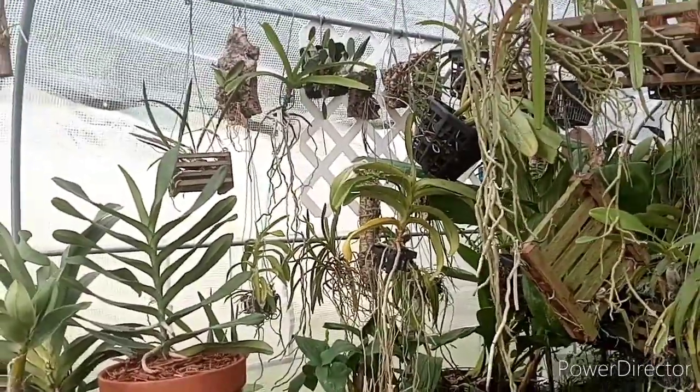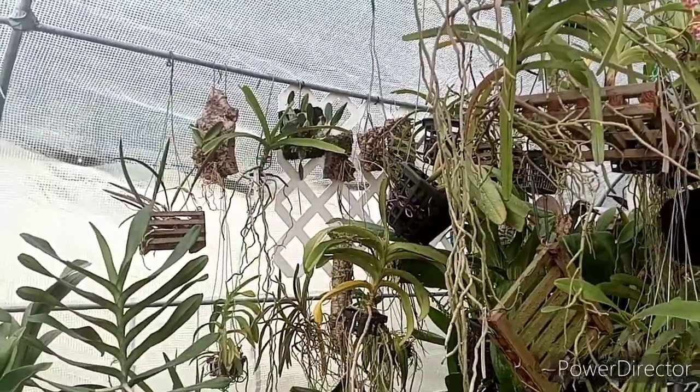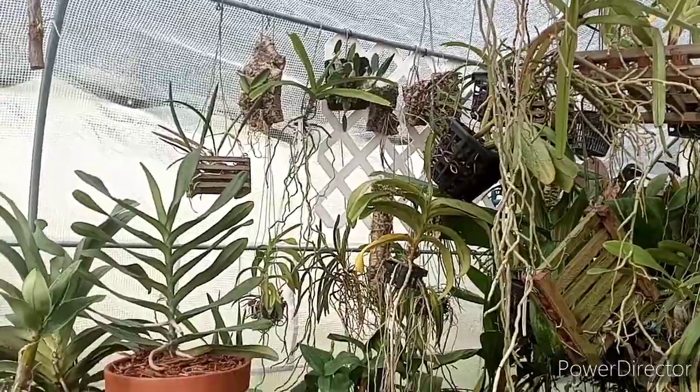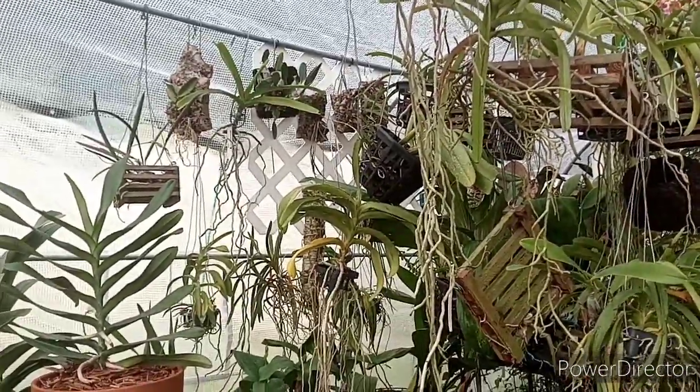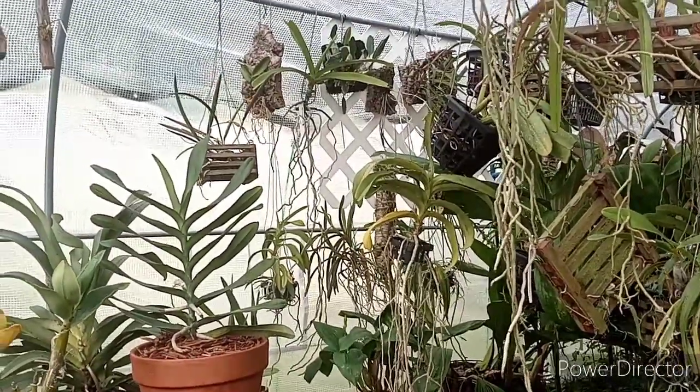Good morning and welcome to the polytunnel. Welcome aboard if you're new to the channel — I'm Todd. Today we're going to talk about trees, orchids, propane heaters, cold damage, and all kinds of stuff.